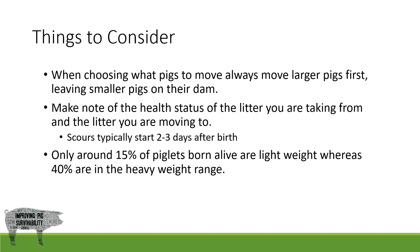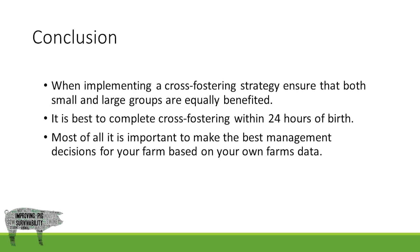Approximately 15% of piglets born are considered lightweight whereas 40% are considered heavyweight. In summary, when implementing a cross-fostering strategy, ensure that both light and heavyweight groups are equally benefiting. It is best to complete cross-fostering within 24 hours of birth and, most of all, it is important to make the best management decisions for your farm based on your own farm's data and rules.